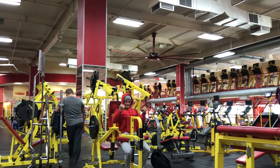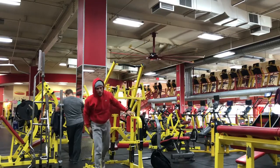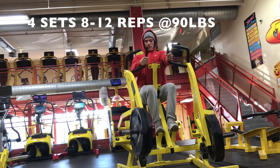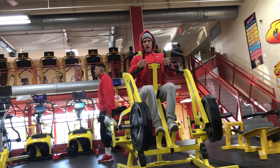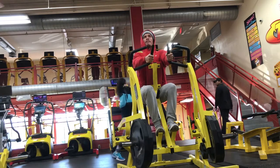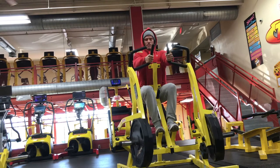I did seated horizontal rows next — again another unilateral movement. I had 90 pounds on each side. I was doing one arm at a time, then two arms. 10 to 12 reps, four rounds of this. By the time you're done with this, your back is blowing up. The lats feel like a ninja turtle back. So we moved on from here.